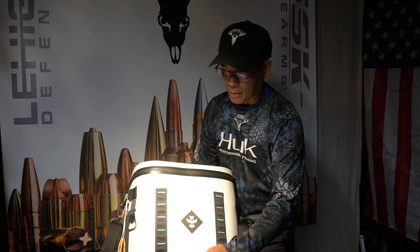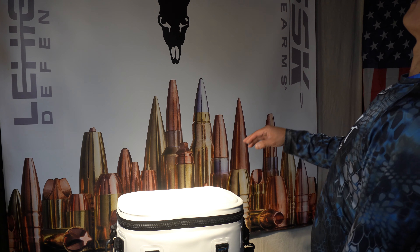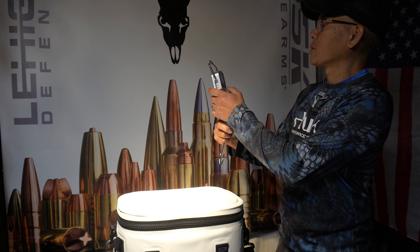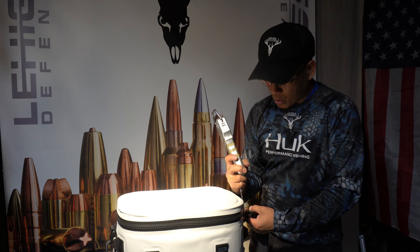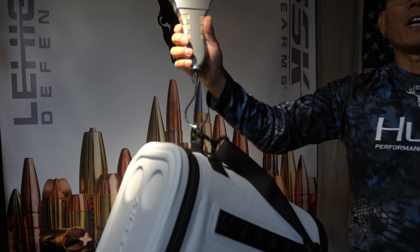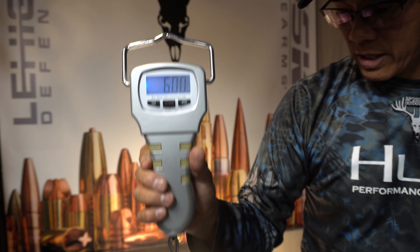Revelry cooler close up. Let's get the weight on this bad boy. We'll do a live weight because they don't show the weight online — I'm just kind of curious what it is empty. There's all kinds of coolers out there. Oh, no way. I would have never guessed that. Six pounds — right at six pounds even. That's crazy.